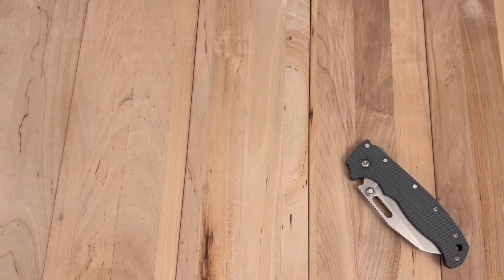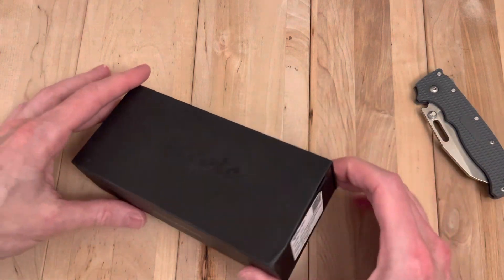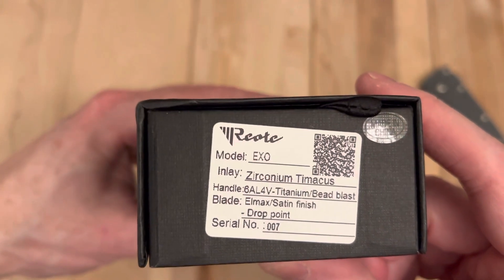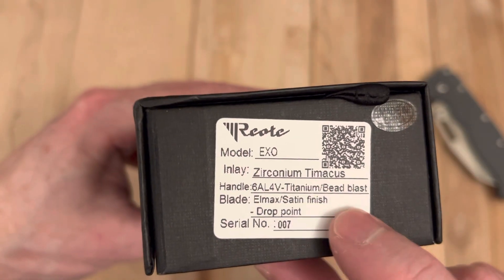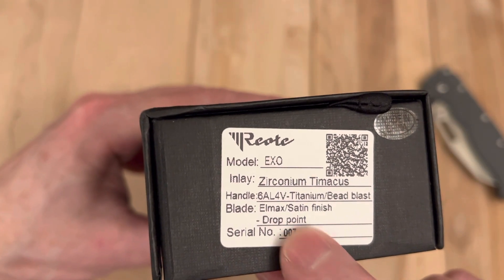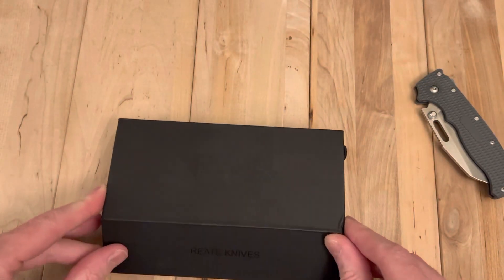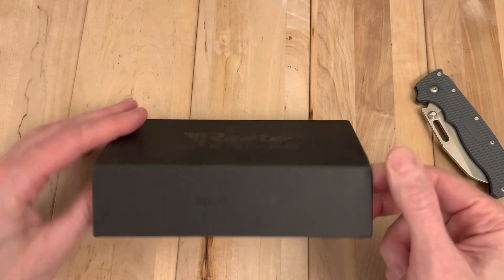So I wasn't super stoked on the outcome of that sale. It's not like the biggest deal in the world, but here we are and a version of it is back. This is a Riat XO, Zirconium, Timascus in a drop point. I had it in a double edge, which I prefer, but not so significantly that I'm worried about it or anything.